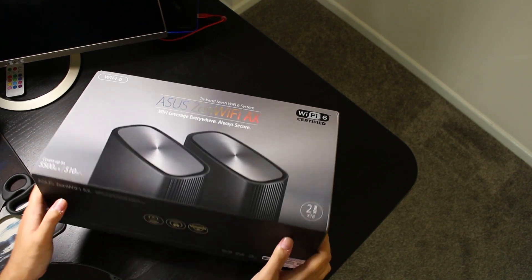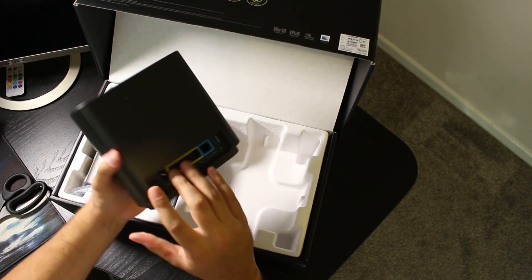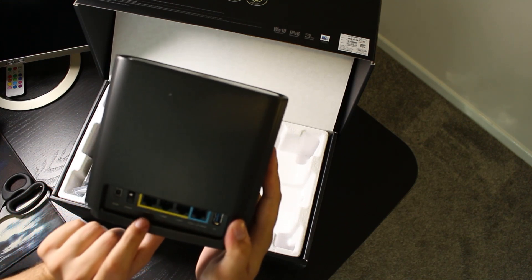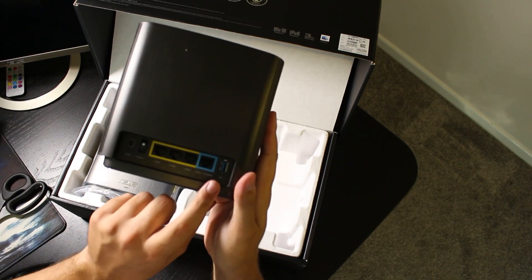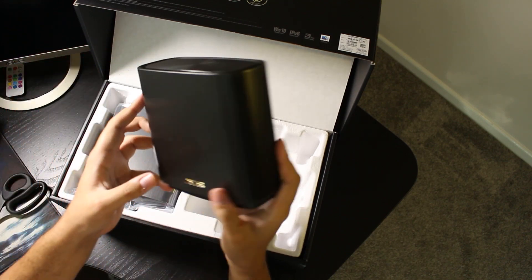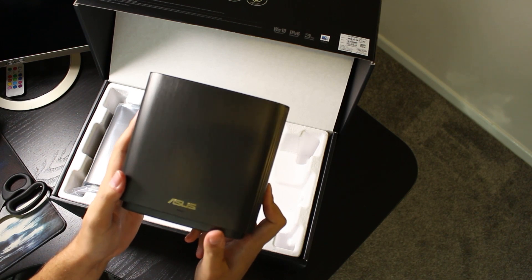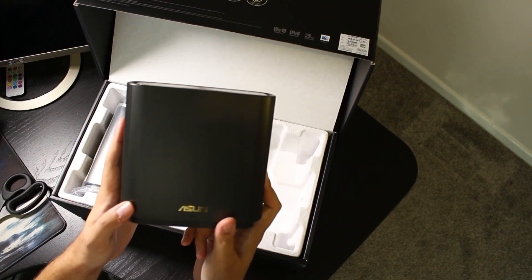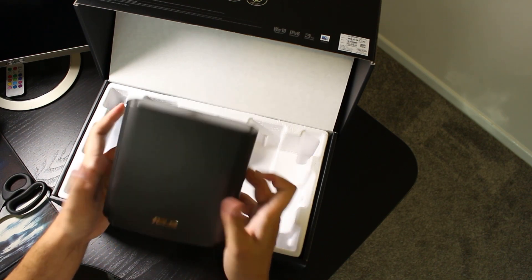Out of the box we've got the two nodes - as far as I know they're exactly identical. Each has a power port, power button, LAN ports one, two and three - which are backwards for some reason - a 2.5 gigabit and one gigabit WAN port for connecting to the modem, and a USB port for network attached storage. Another reason I went with these is they actually look half decent. This was about £400 - probably around $450 in the US - but at this price point these look like normal things rather than gaming aesthetic.